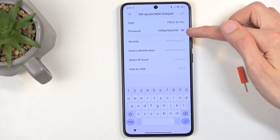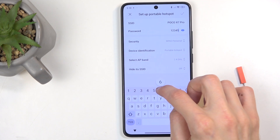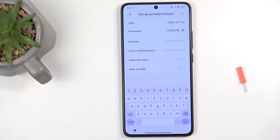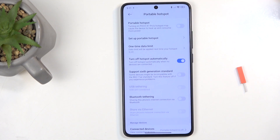By default, it will be a randomly generated password, so without navigating here you have no way of knowing what it's set to. Once you clear that, you can set it to whatever you want. It needs to be at least 8 characters in length and can be letters or numbers. Once you've changed it, make sure you click on the check mark to save that change.